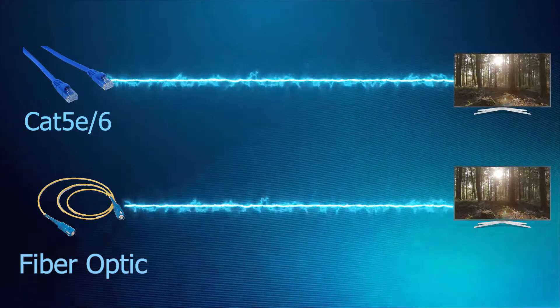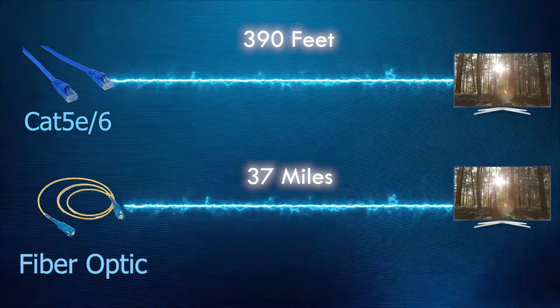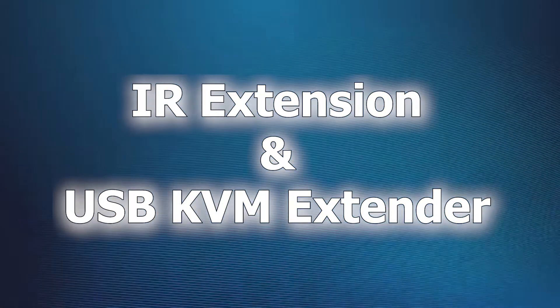Through a CAT5/6 cable, you can transmit up to 390 feet away, and through an optic fiber cable, up to 37 miles! Even at that distance, you are in full control of the visual source through use of the IR extension feature and USB KVM extender.